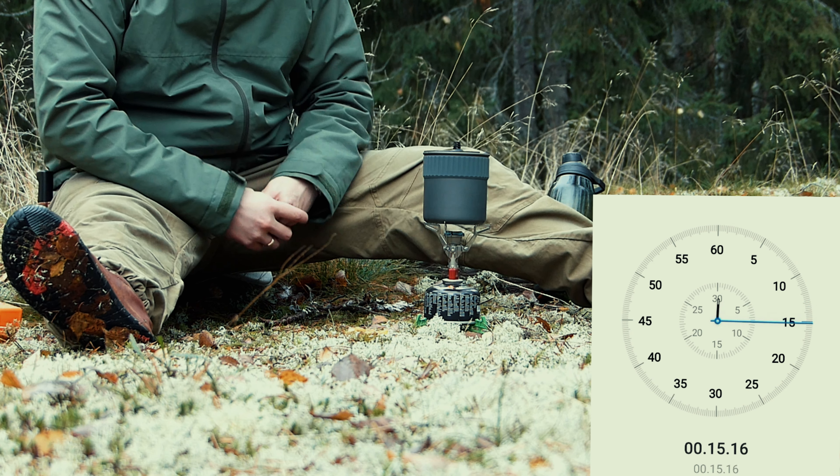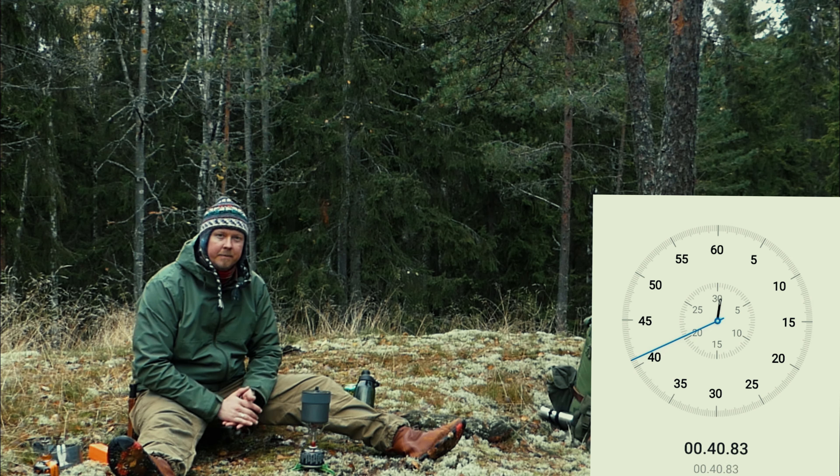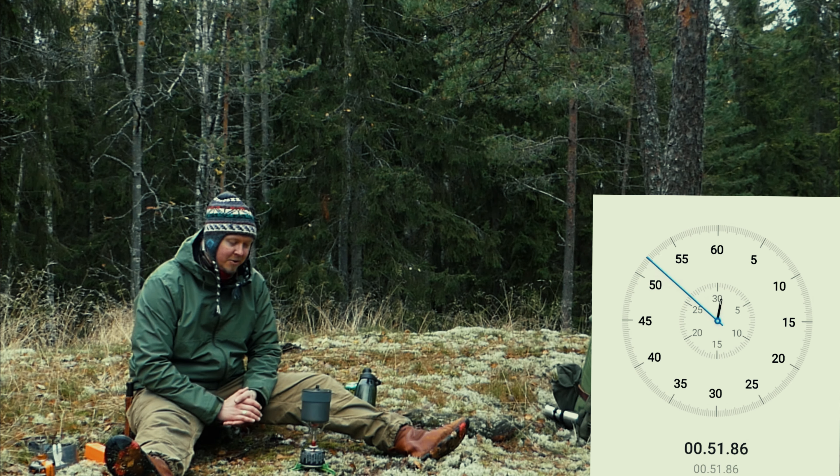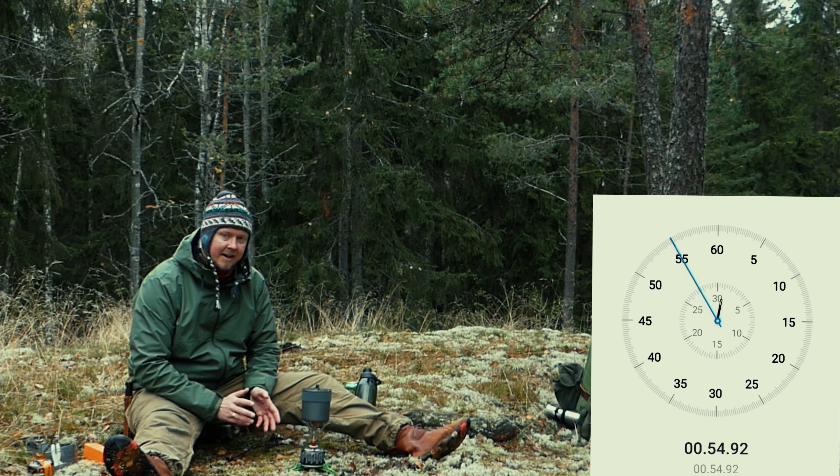Laitetaan mahdollisimman kovalle ja katsotaan miten se pärjää. Tälleen nopeasti tunnistellen niin tuntuu kovempi hönkä lähtevän. Kertokaa jos joku tietää, että mikä on se hyvä suhde pitkällä vaelluksella – kannattaako keittää hanat täysillä mahdollisimman kovalla vai vähän hiljaisemmalla. Mikä on kaasun kulutuksen kannalta paras vaihtoehto? En oo niin paljon testaillut sitä, mutta jos joku tietää, kirjoittakaa kommenttiin.